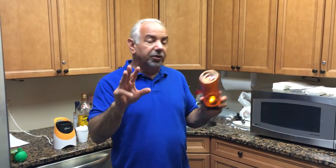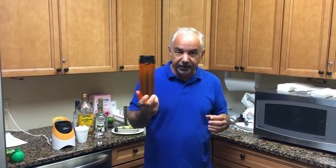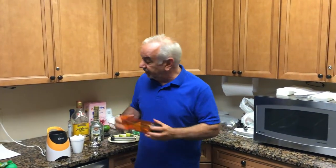Hi, Dennis Malloy here. Three things guys should know how to do. Even if they don't know how to cook a whole gourmet meal, you should know how to make breakfast, you should know how to grill stuff, you should know how to make drinks, especially frozen drinks.